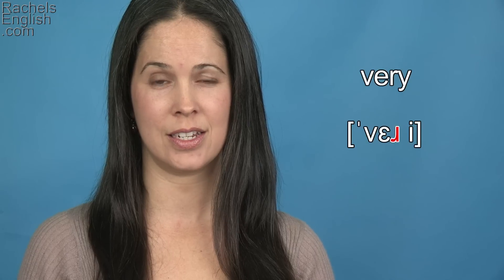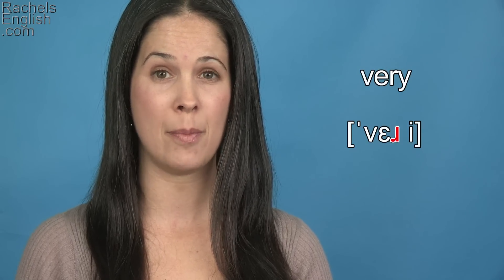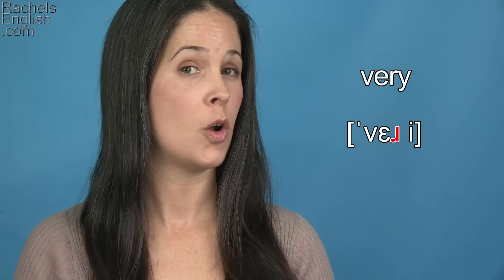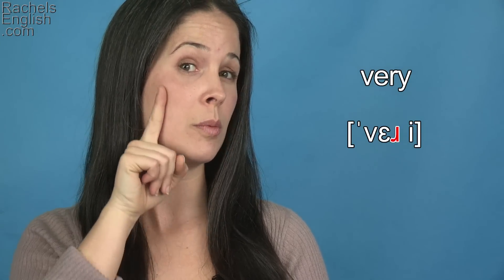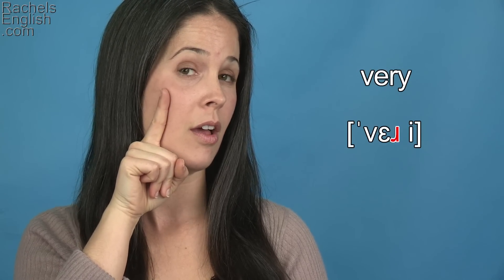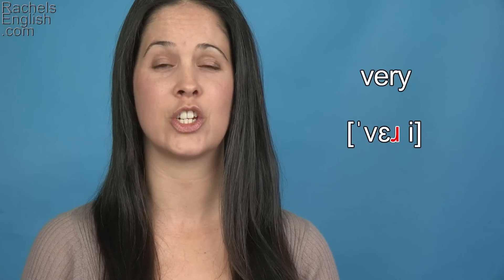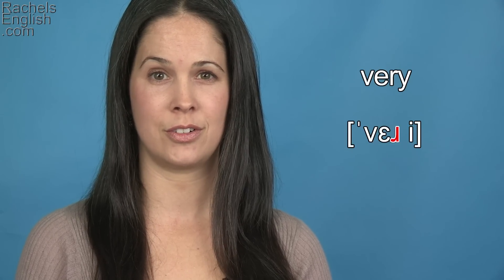Next we have the R consonant. That can be tough, and in this word a lot of people will want to flap the R, where the front part of the tongue bounces off the roof of the mouth. We do not want this position — we want the position where the middle part of the tongue stretches up and touches the roof of the mouth, about here. Ver-r. The front part of the tongue doesn't touch anything, and you should be able to hold out that sound. Ver-ry.